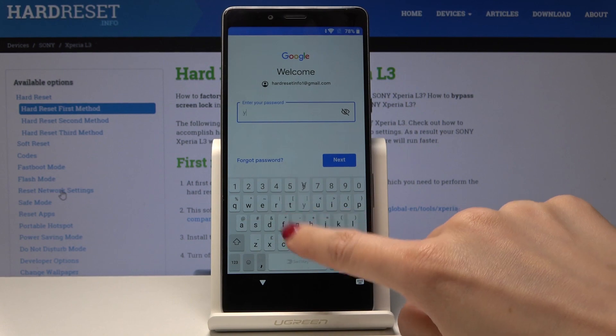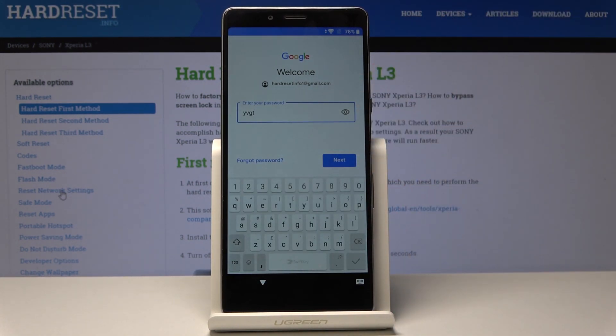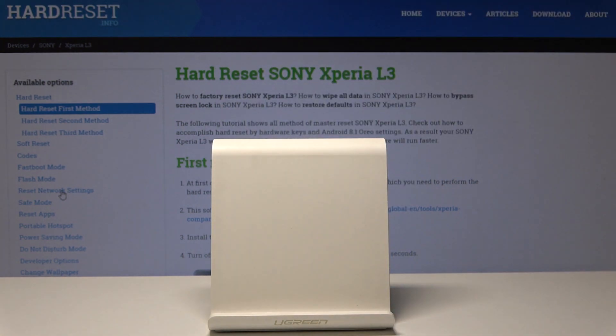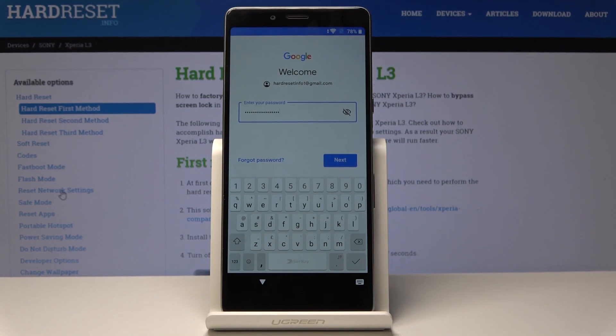Here just enter the password. If you click on the eye icon over here you will see what you are typing, so let me enter mine out of the screen. Once it's typed, just tap on Next.